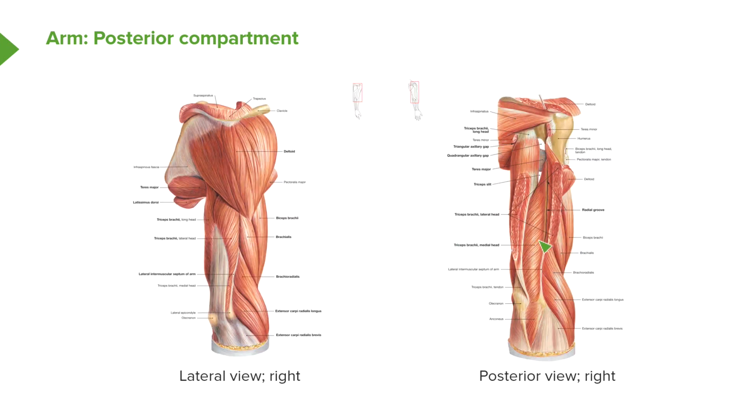Here we've got two dissection cartoons showing the posterior aspect. In the slightly more lateral view, deltoid is still intact, and coming from its inferior border we can see the various heads — long head, lateral head, and medial head — of triceps running towards the olecranon. In the second view, deltoid has been removed so we can see these muscles running down towards the olecranon.